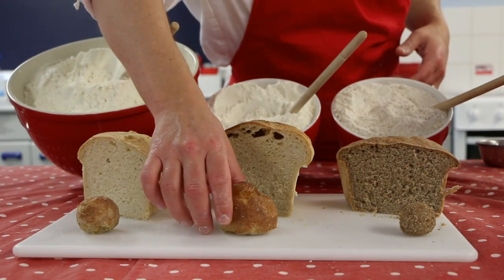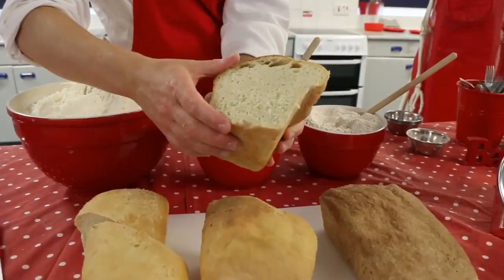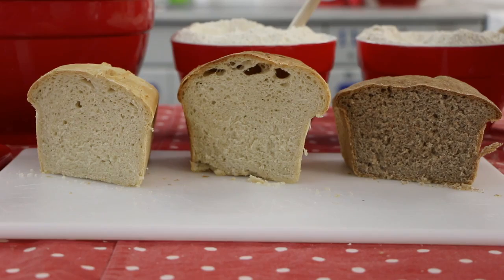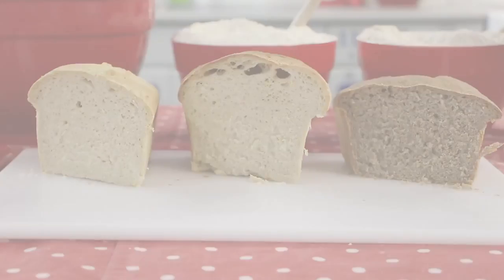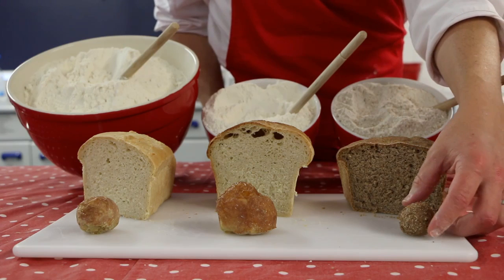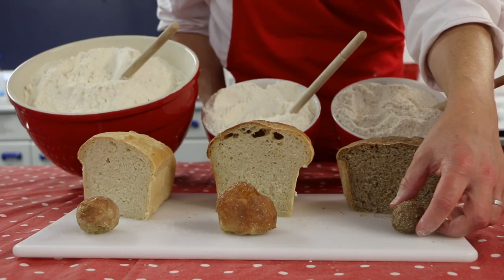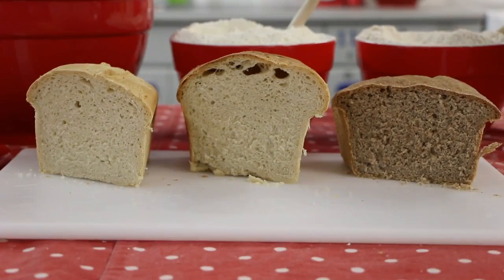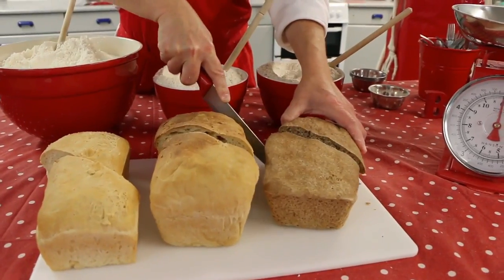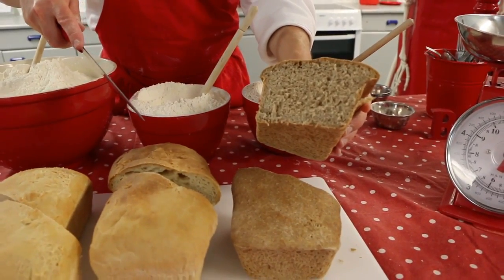The strong plain flour has more gluten. It produces a loaf that has a firmer structure and is more crusty. The bread holds together better when it is sliced and has a firmer, chewier texture, which is what we want in a successful bread. The wholemeal flour has less gluten than the strong plain flour, and the gluten present also has the bran and wheat germ mixed in with it which also weakens its structure. The loaf it makes will have less volume than the strong plain flour, but remember for healthy eating we all try to eat more whole grains, and wholemeal bread provides this.